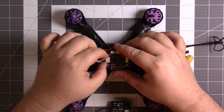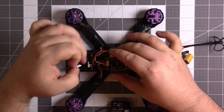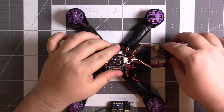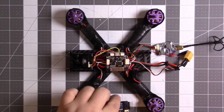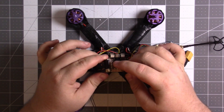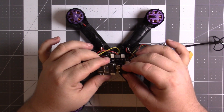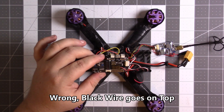You want to take this connector that was connecting the receiver to your board and switch it to the back here. You're going to want to take this end and connect it to the second set — the bottom set of pins here — with the black wire on the bottom.